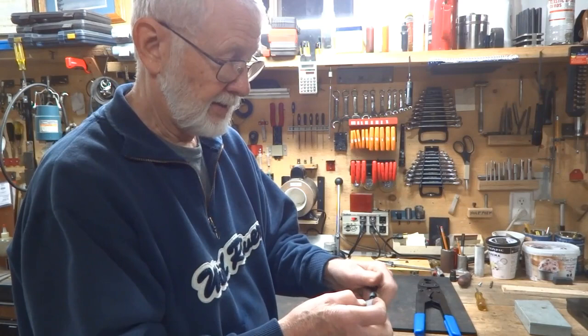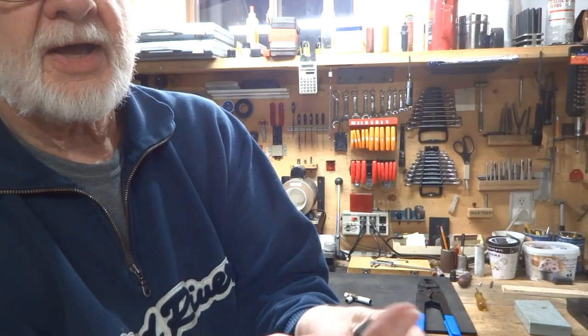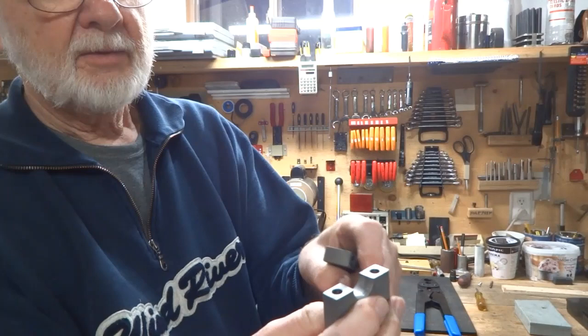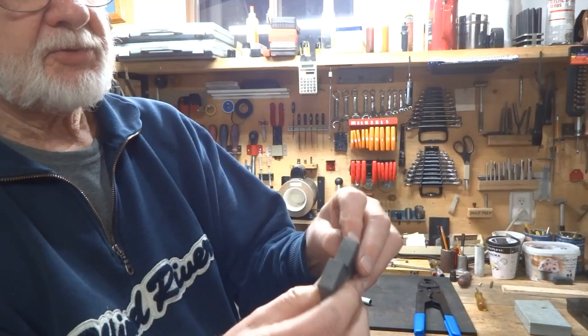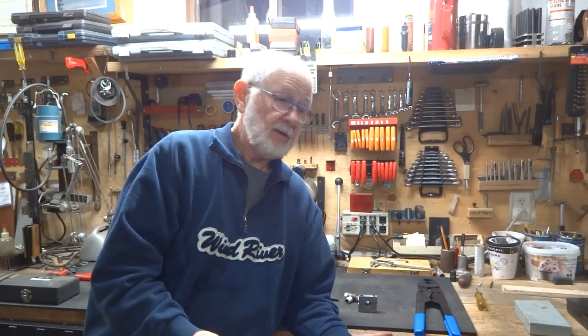In order to stop that from happening, I just broke the corners a little bit on both sides of both halves. You could use a file, or I used a fine sanding belt — a file would probably work just as well. This little gadget seems to work just fine. I'm pleased with it — it's very light, takes virtually no space to store, and it's there if you need it.